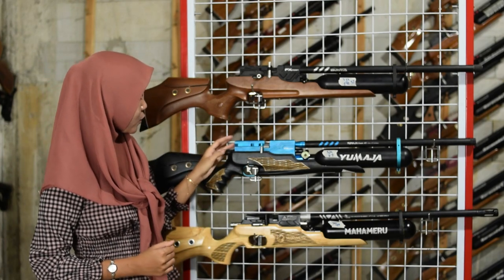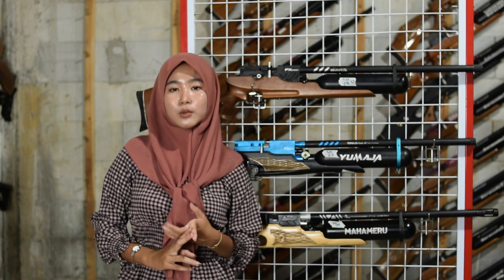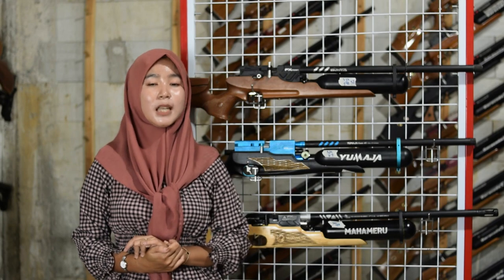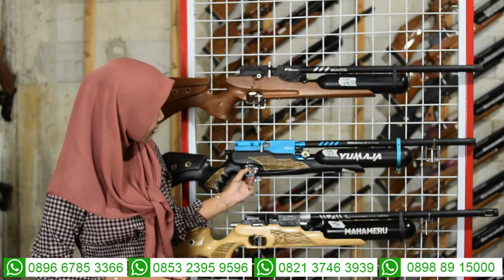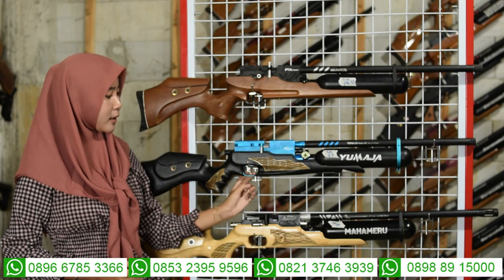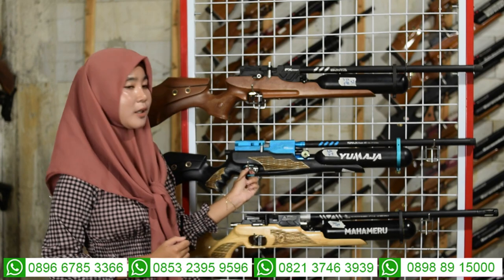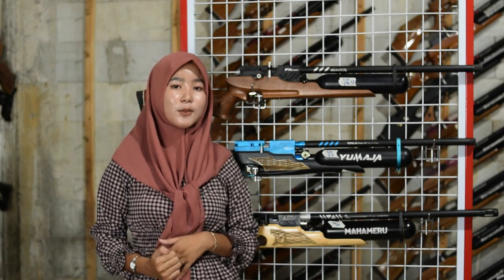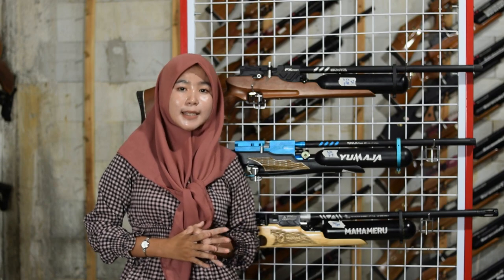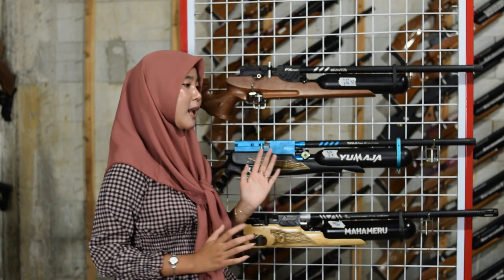Untuk setelan power bisa diputar untuk small game dan big game. Di sini juga ada safety trigger atau pengaman picu sebagai pengaman agar senapan tidak dipakai sembarangan. Amankan dengan safety trigger saat tidak digunakan.